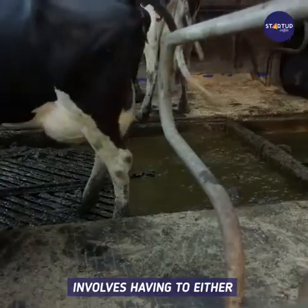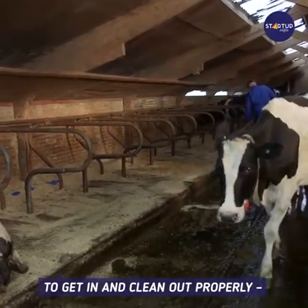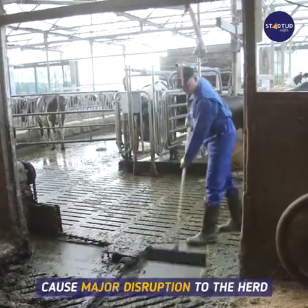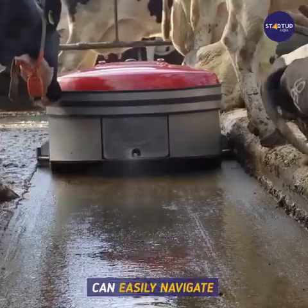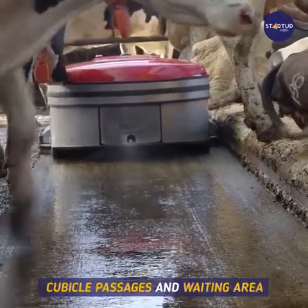Conventional slurry scraping in cubicle sheds involves having to either dodge around the cows or drag them out line by line to get in and clean out properly, both of which are time-consuming and cause major disruption to the herd. Thanks to its compact design, the manure robot can easily navigate in between the cows, the sorting gates, and around cubicle passages and waiting areas.